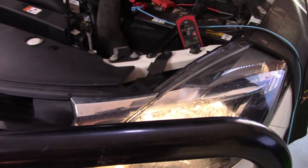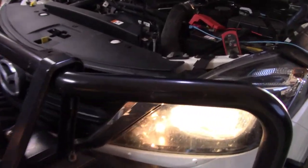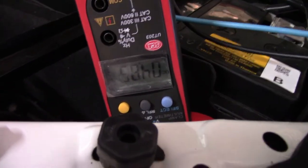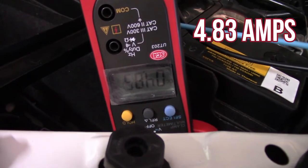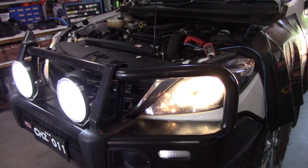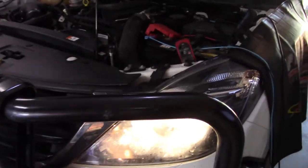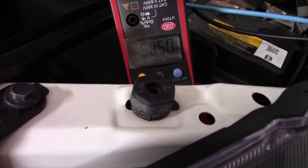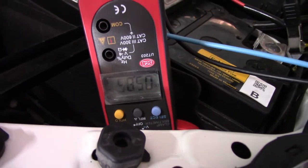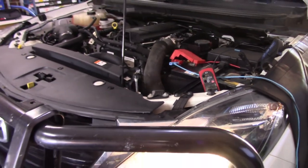I thought I'd just check if there's any excessive current being drawn. At the moment we're just on low beam. Have a look at the current being drawn — I'm just on the earth wire — and we're looking at about 4.83 amps, which is acceptable. Let's have a look at high beam. I'm on the same earth wire, so that'll work for both globes. Spotlights on, high beams — and we're looking at about 5.83 amps, which is not excessive either. I'm just wondering if it had a voltage spike of some sort that caused the globes to fail.